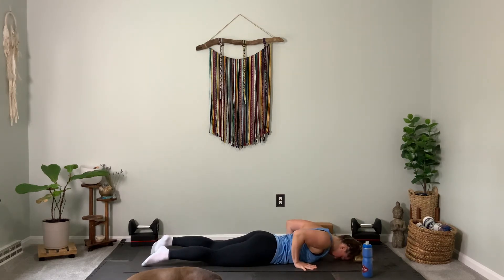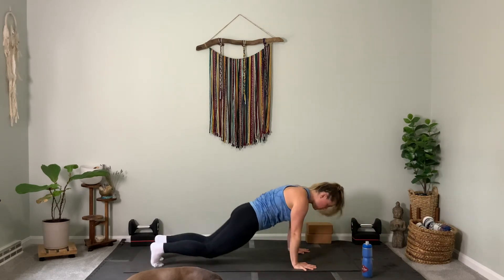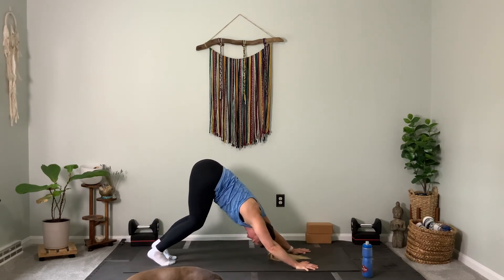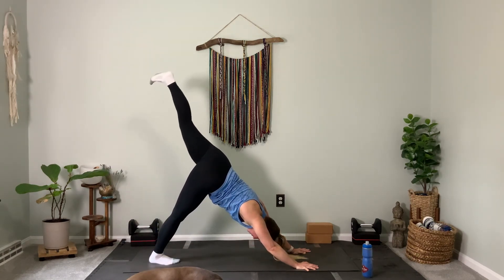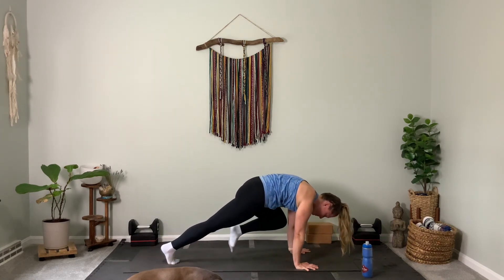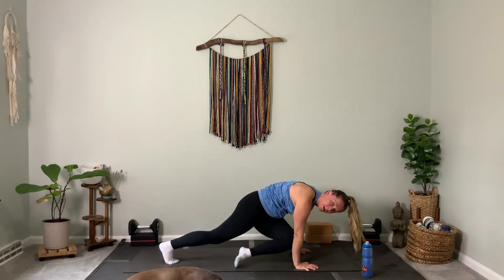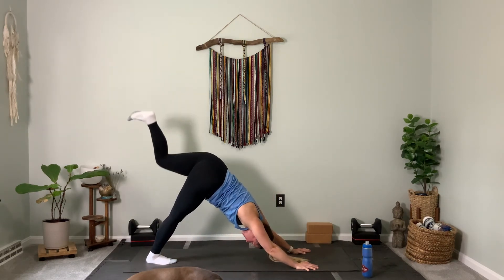Go flat — inhale, cobra or up dog. Exhale, downward facing dog. Open your mouth, let your breath out. Left leg rises. Left knee touches left elbow or gets close to it. Send your leg back up. Left knee to right elbow — crunch. Send it back up. Left foot steps through.